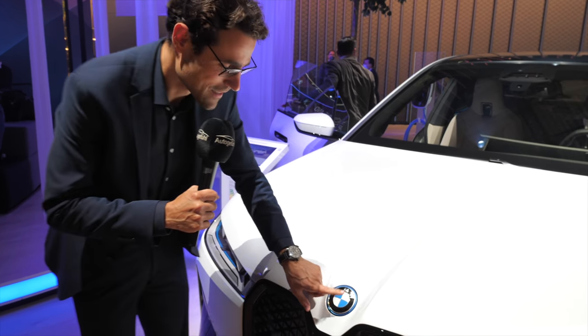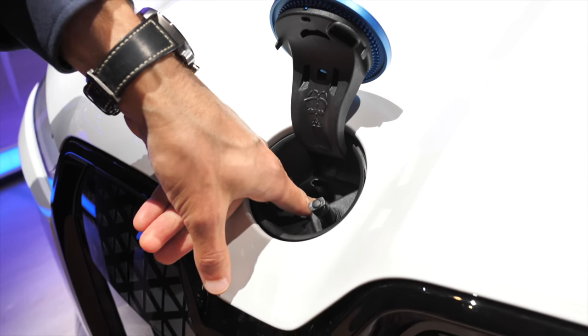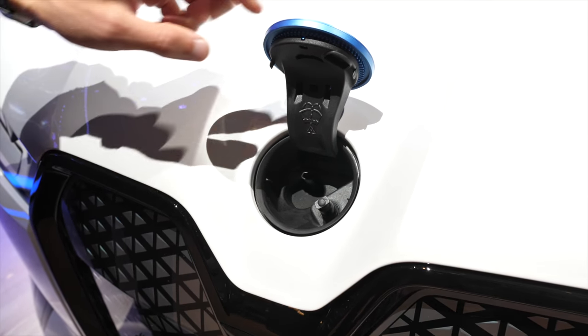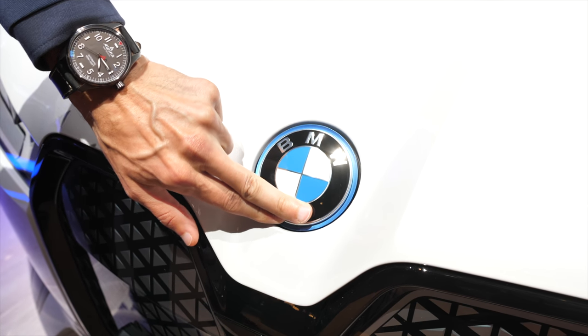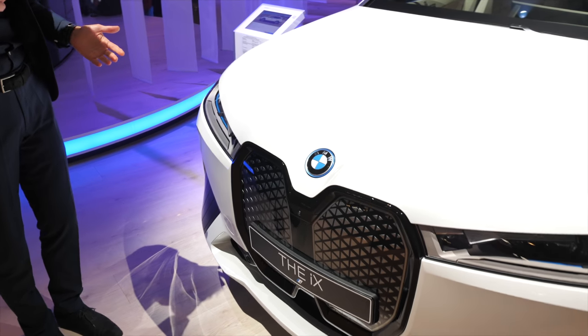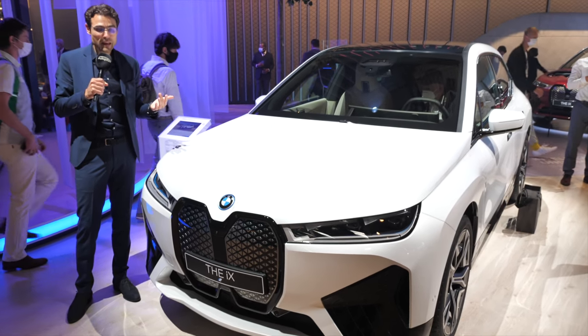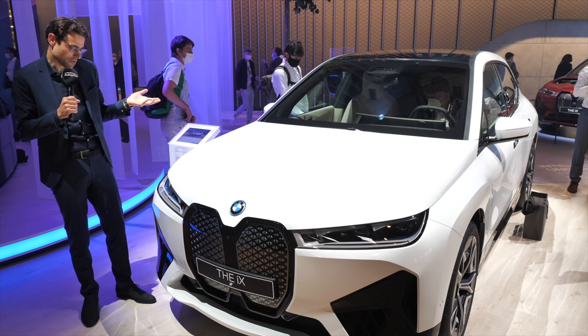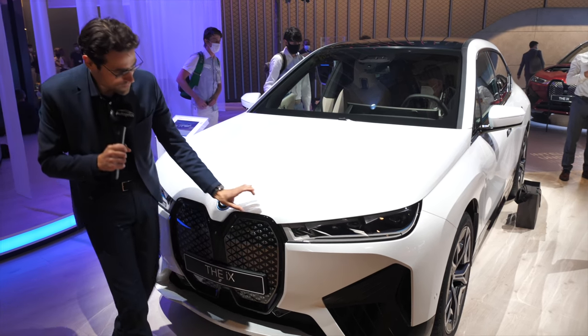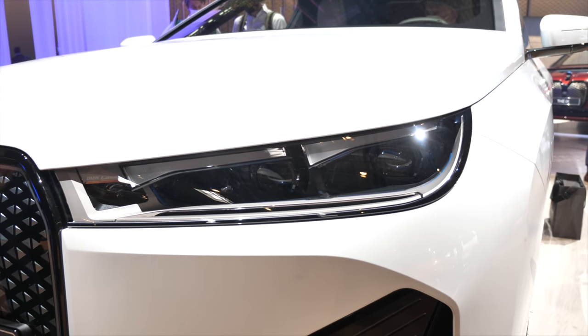And also the wiper fluid here — look at that — blue accentuation around the BMW logo, and here you can fill in the wiper fluid under the logo. Very interesting. This is also a new BMW philosophy where they want to hide basically very practical features and make them still accessible at some point. The headlamps here, slim integration, LED standard, and optionally you can also get laser lamps for that, with very aggressive styling here with a black contrast in the lower part.